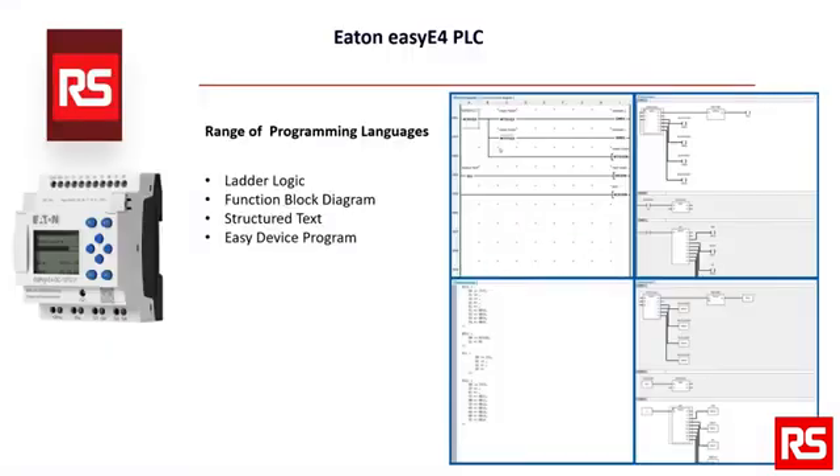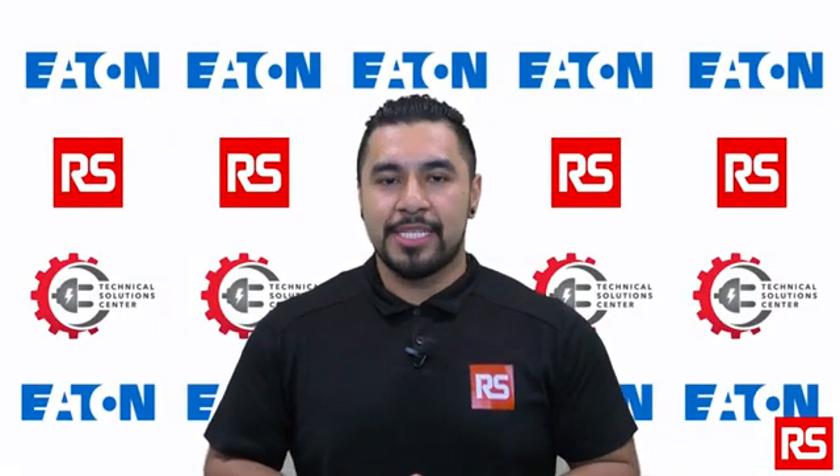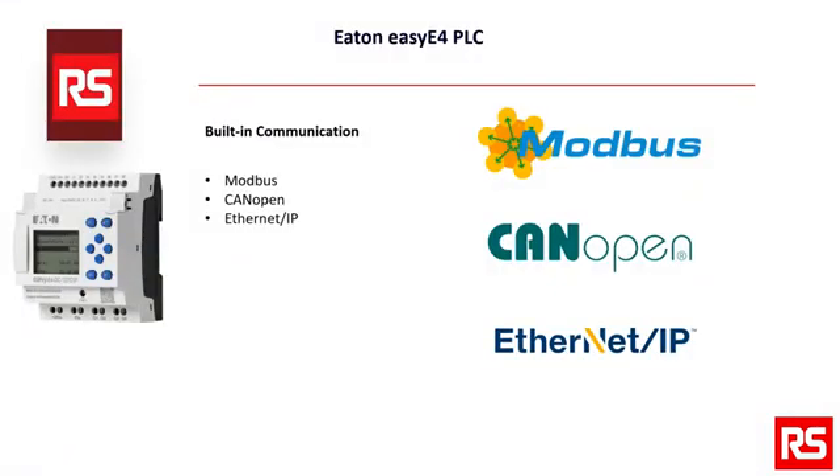The EZE4 supports a range of programming languages, including ladder logic, function block diagrams, structured text, and Eden's Easy Device Program, which makes it a versatile platform for a wide range of industrial automation applications. It has built-in communication protocols such as Modbus, CanOpen, and Ethernet IP, which enables seamless integration with other automation devices and systems.